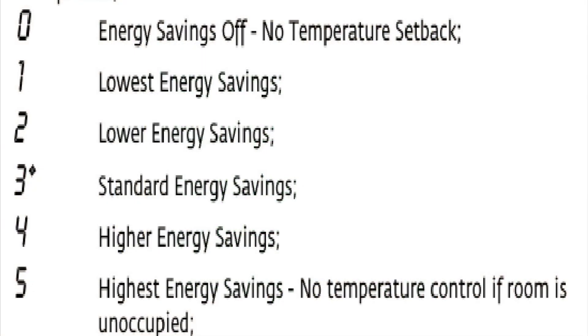Now E stands for Energy Savings or Economy, and you can see that it's 0 through 5 — 5 being the most restrictive, and 0 being completely off.